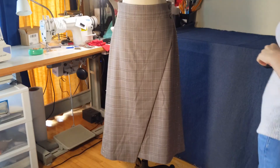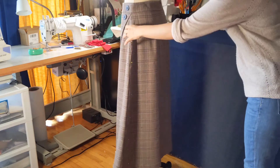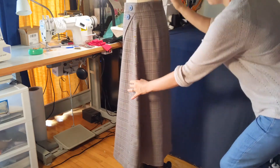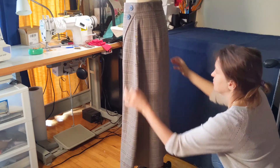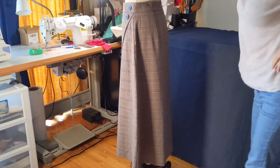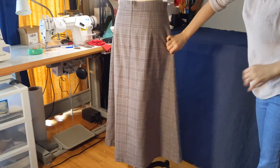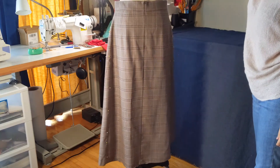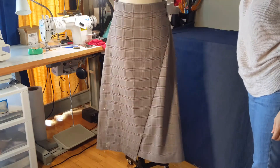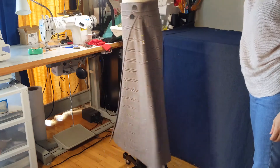Hello everyone! In this video I would like to share my experience of doing alterations on a skirt. At the fitting, the customer wasn't happy with the skirt because the side seam at the hip line was very wide, and the bottom of the skirt was sticking out and was very pointed. So the customer would like to taper the skirt on both sides.